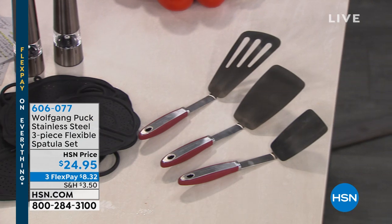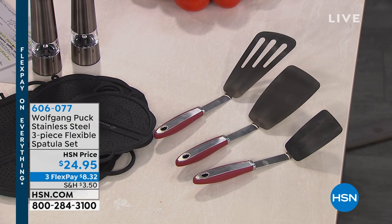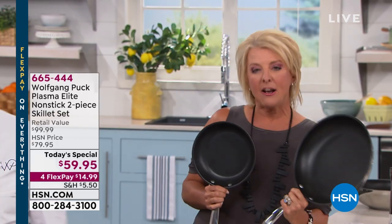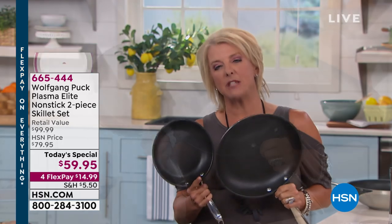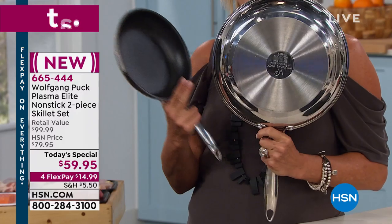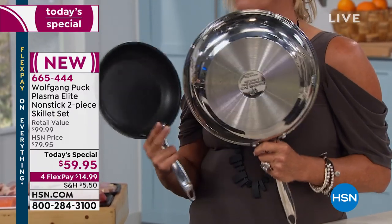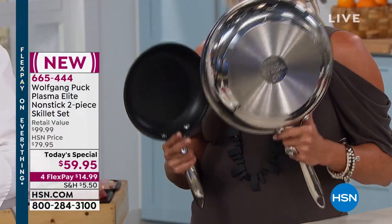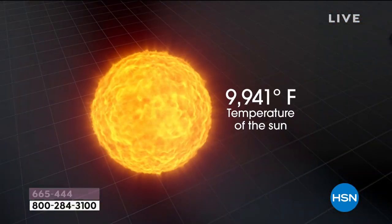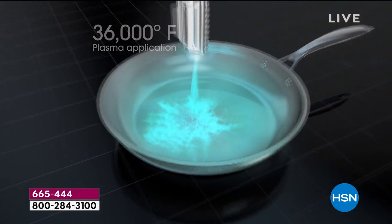The hero tonight is the 8-inch and the 11-inch pan — this brand new Plasma nonstick. I don't think I've ever been as excited to launch something as I am tonight, because this is a game changer. We have sold hundreds of thousands of pieces of Chef's famous stainless steel pans over the years. Now with this brand new Elite Plasma nonstick, it's truly an industry game changer.